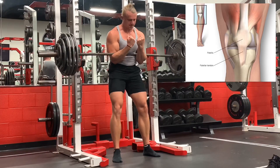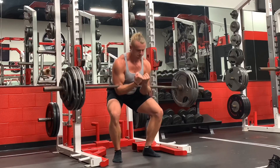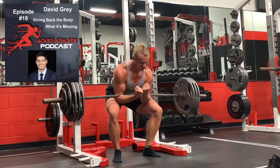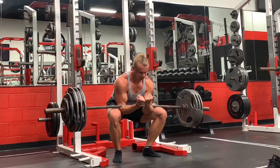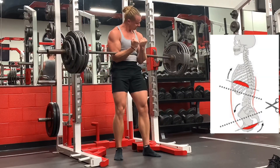When you're dealing with patellar tendon pain, it's always a load tolerance issue and sometimes a biomechanics issue. Conversations with David Gray and Kyle Dobbs about what we're really talking about when it comes to jumper's knee involve an extended position where the ribcage is flared and the pelvis is stuck in anterior tilt.